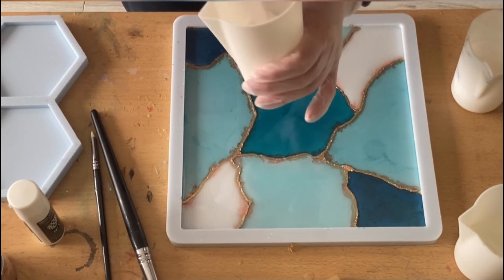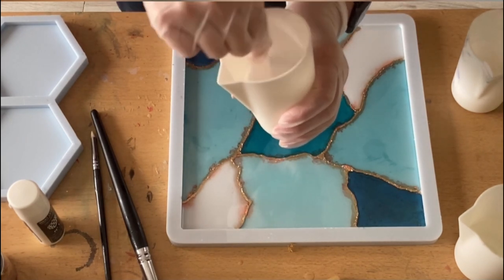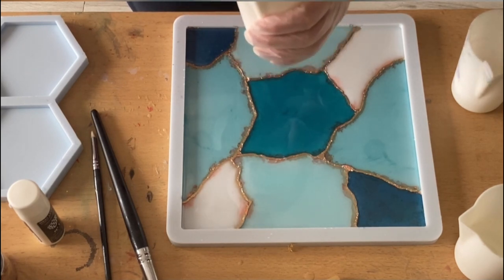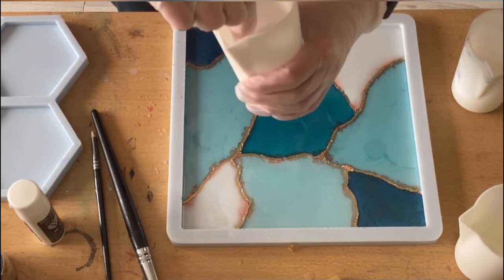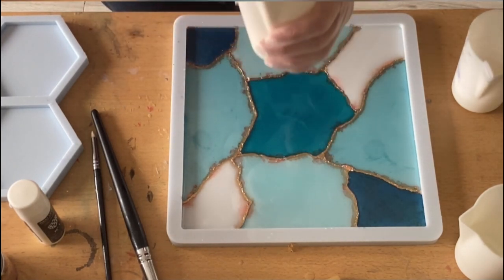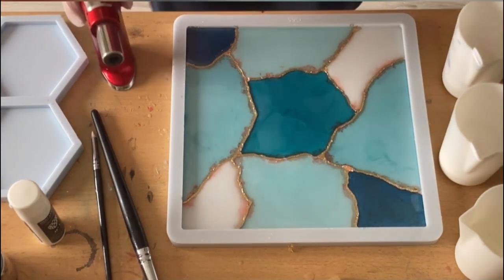For this pour I'm using the resin from Resin Pro Company, the Art Pro. My mold is from Mold and Shapes — it's the kintsugi tray mold. You can see everything in the description box, and if you use the promo code PT5 you get five percent discount on your purchase order.